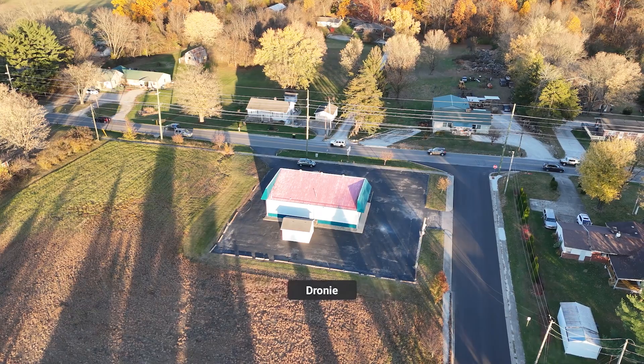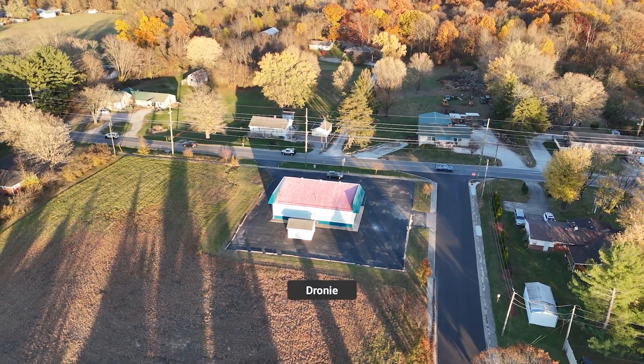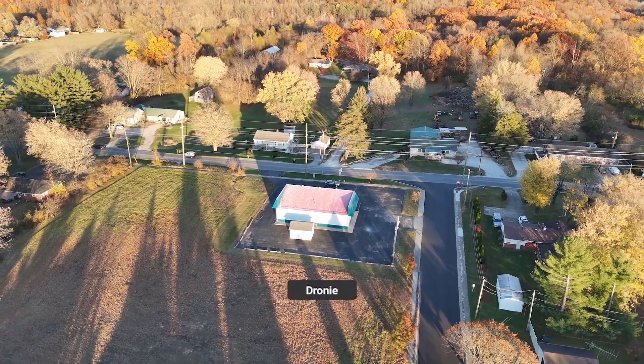So I tried again. This is the 4K Master Shot with the kind of shots from the screen capture overlaid.